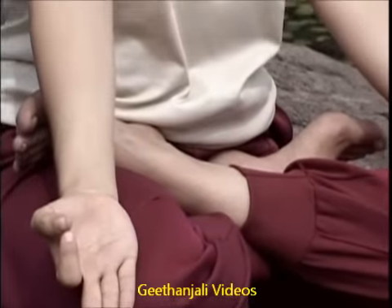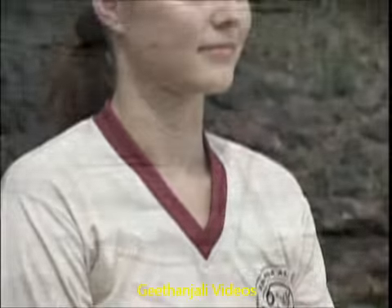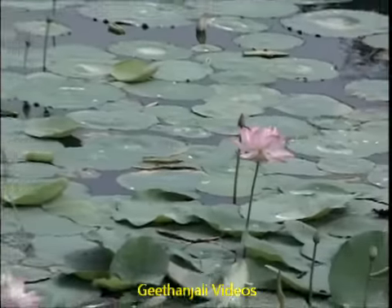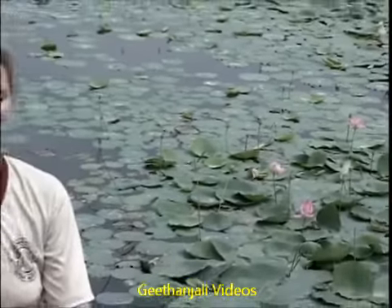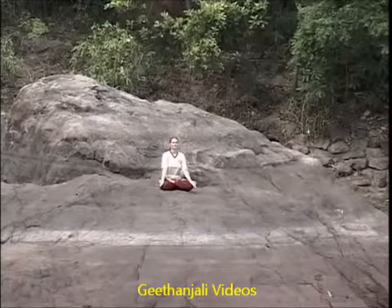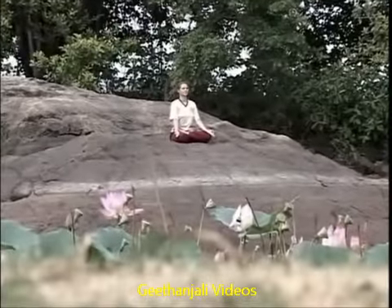Padmasana, the Lotus posture, is one of the classical yoga asanas of hatha yoga and is an excellent sitting posture for concentration and meditation. Care should be taken to see that this posture is never forced, or it may take many months to get over the sore knee or ankle created by the forcing.